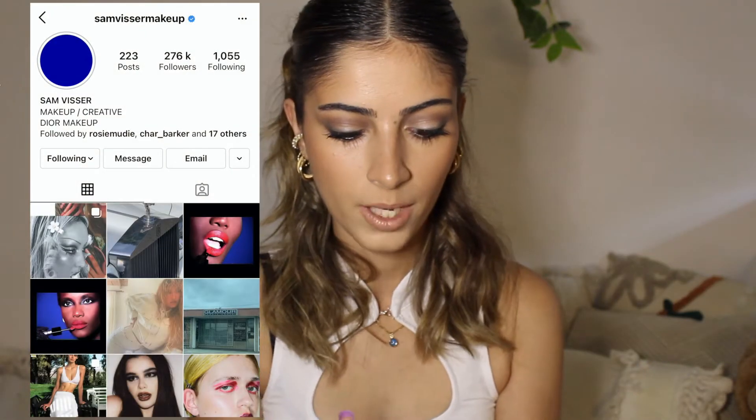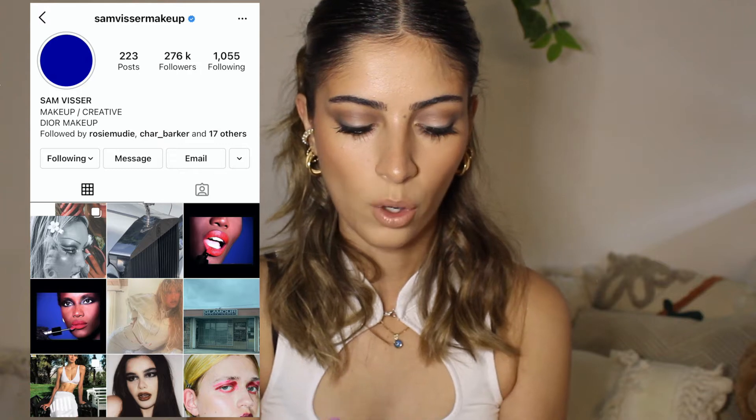Hello everyone and welcome back to my channel. This week I did a Bella Hadid inspired makeup tutorial using only drugstore makeup. The look I was inspired by was done by Sam Visor Makeup on Instagram — I'll pop it here and link everything down below because she is an amazing makeup artist. I get a lot of inspiration from her; she's very unique and cool in the way she does her makeup.